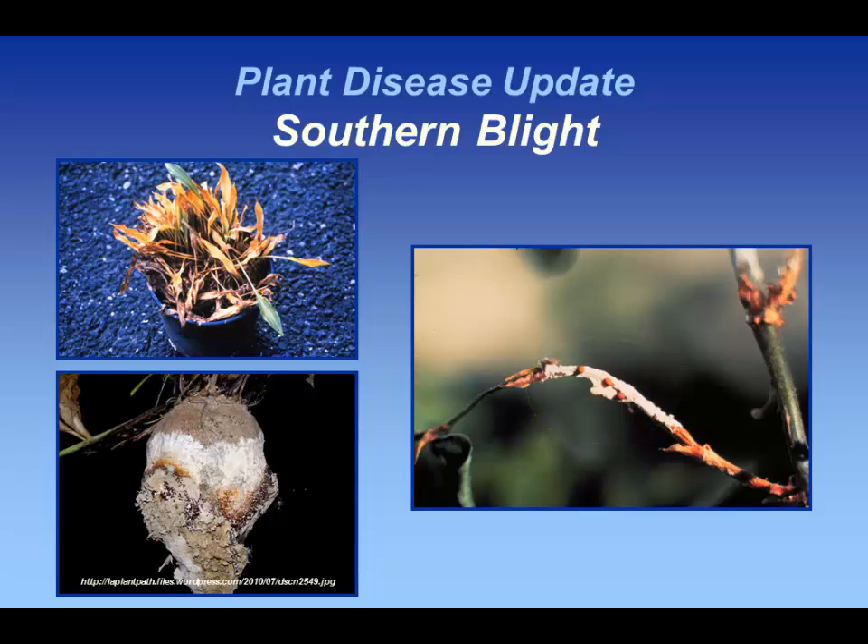The first time I ever saw this disease was at the Allen Centennial Garden here on campus. They had about a 40 square foot area of herbaceous plants that was totally wiped out by the disease, and they had problems for about six years thereafter because they had moved it around on tools, wheelbarrows, and shoes. You have to be very careful — with a fungal disease like this, decontaminating with 70% alcohol is a good thing to keep in mind.